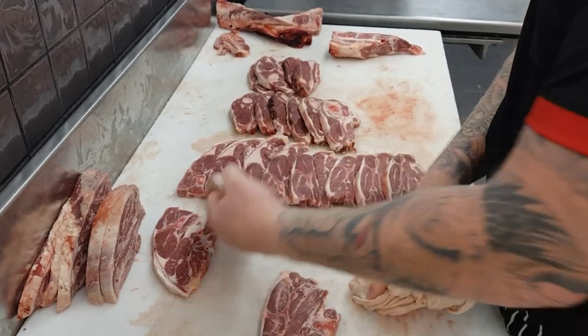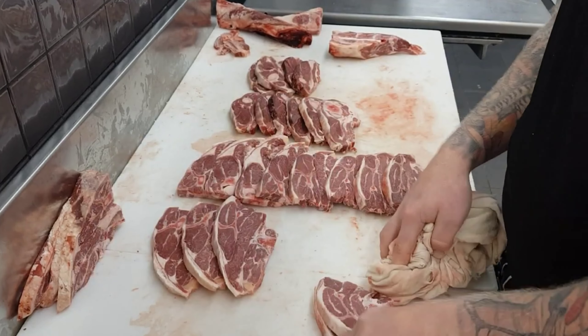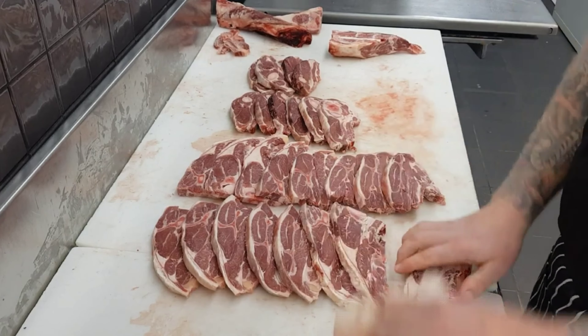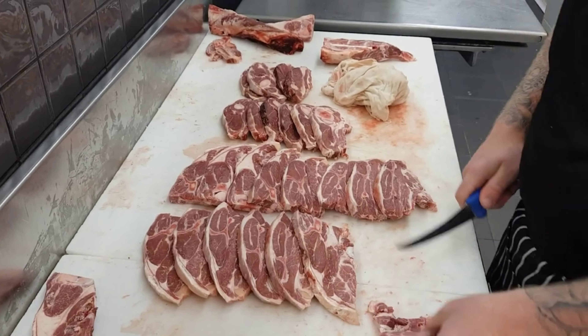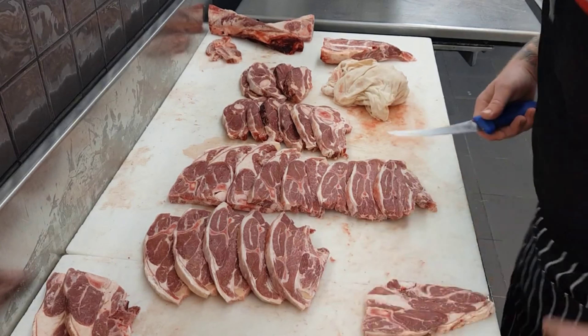Similarly to the round bone chops, to get a good face on the four quarter chops I do the same thing as the round bone chop, but instead of splitting in the middle I'll generally split three from the fattier or longer-tailed end one way, and then the rest fall the opposite direction.